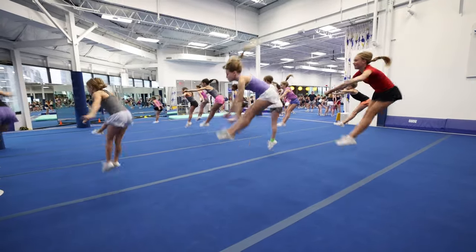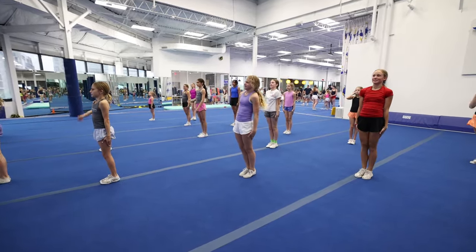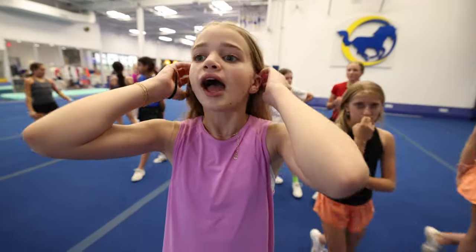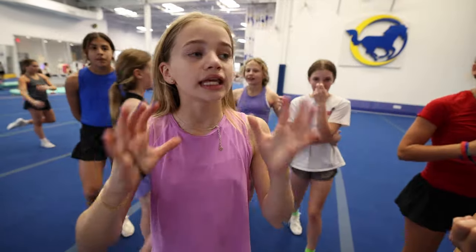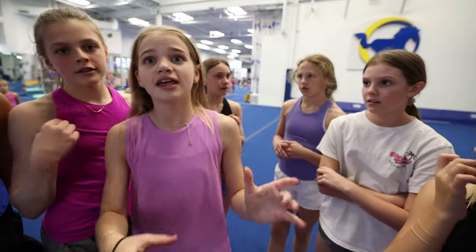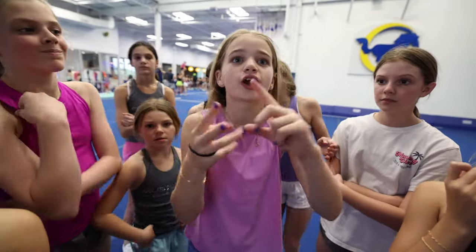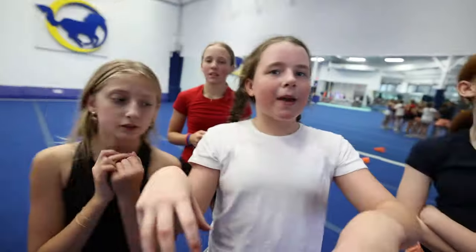Every position gets their own group — flyers get their own group, bases get their own group, backspots get their own group, and we'll make it 13 so it's not unfair. Because you don't have flyers, you don't have a full group. So two groups of bases, a flyer group, and a backspot group — it'd be so good! Wait, is that not fair for a competition?